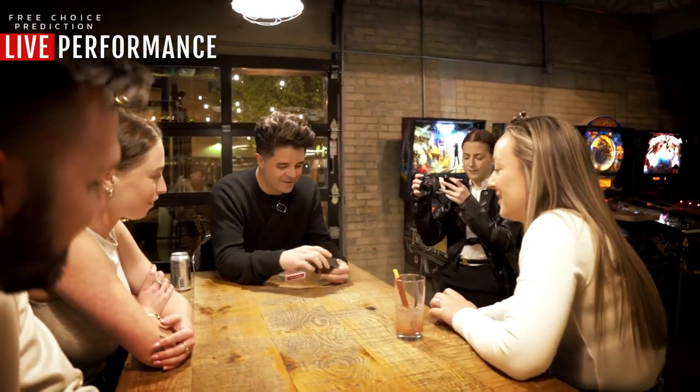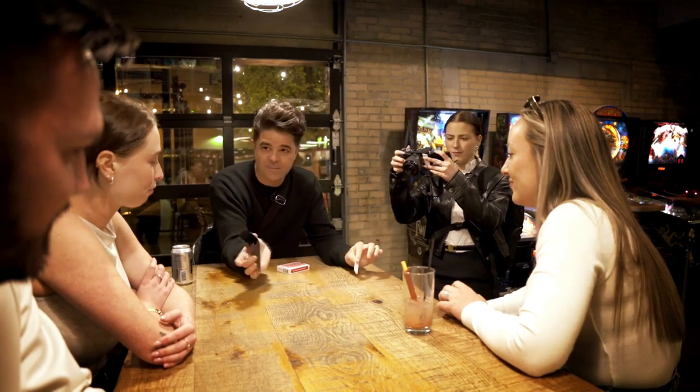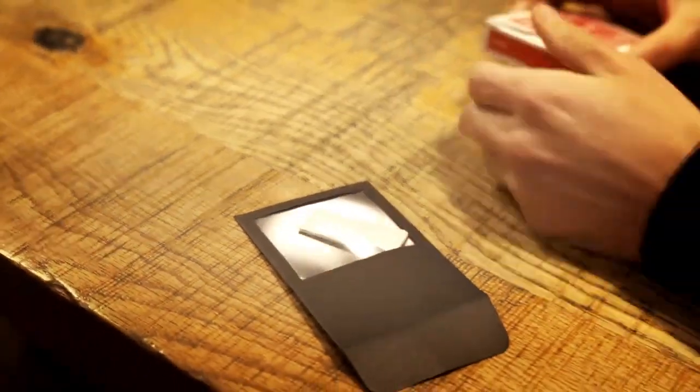Christy, I have a little envelope. It's got a window in it, right? And it's empty outside of this little piece of paper. So we'll put that in there so that you know at all times that that piece of paper is there.